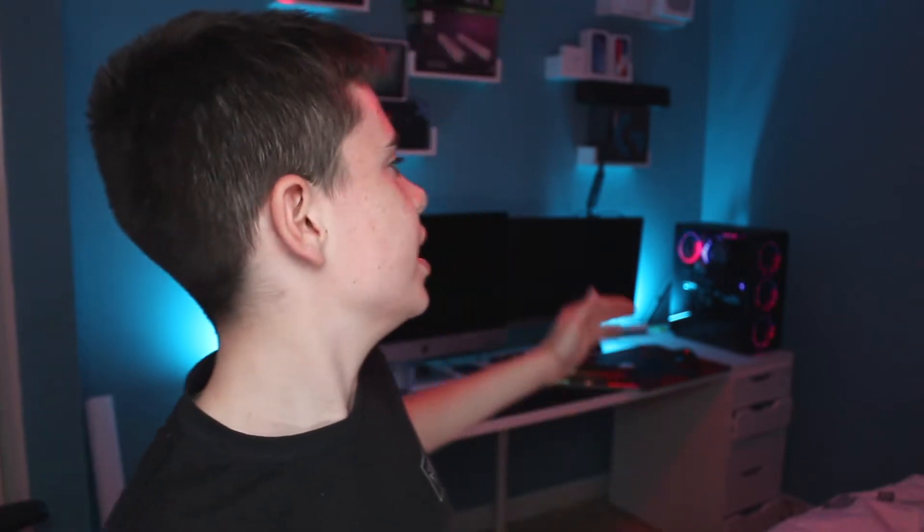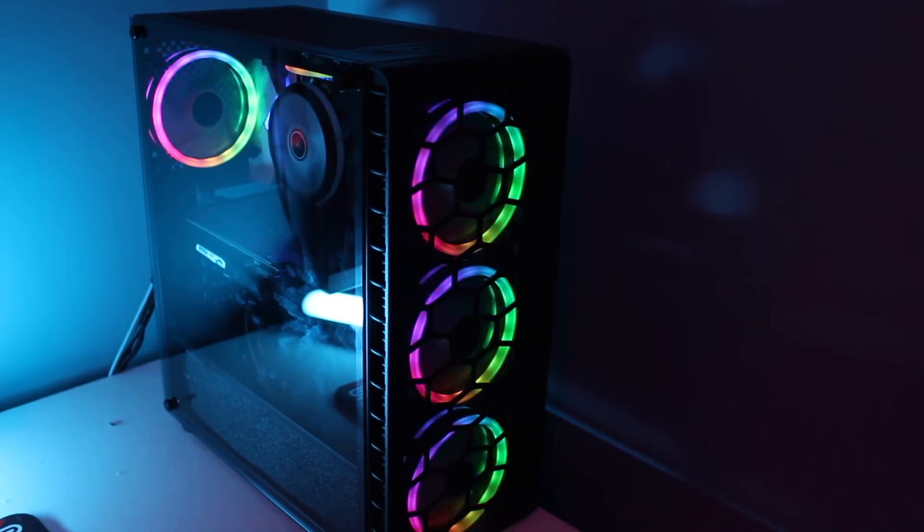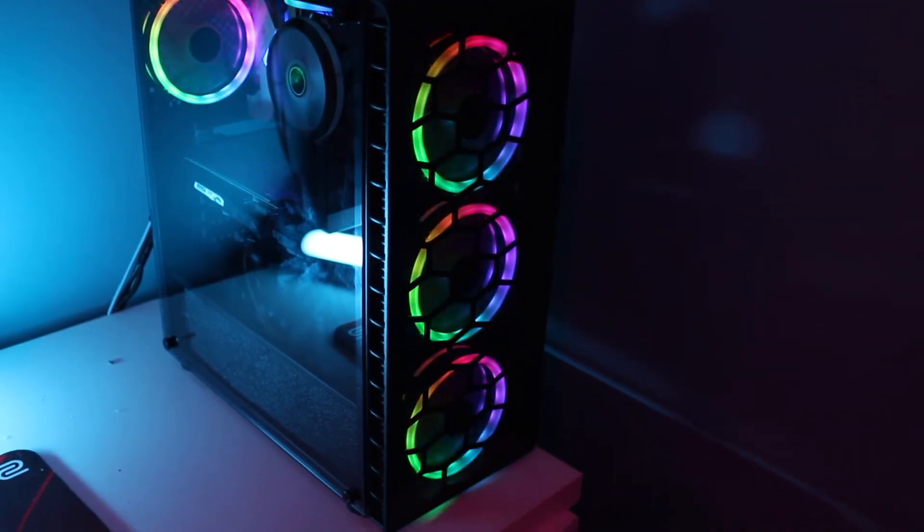Welcome back to another video. Today I'm doing my review on the CIT Raider PC case — as you can see it's over there and it looks great. We're just gonna get straight into it. This PC case costs £52.